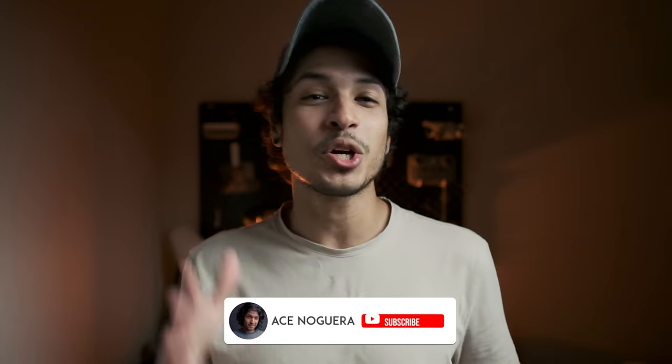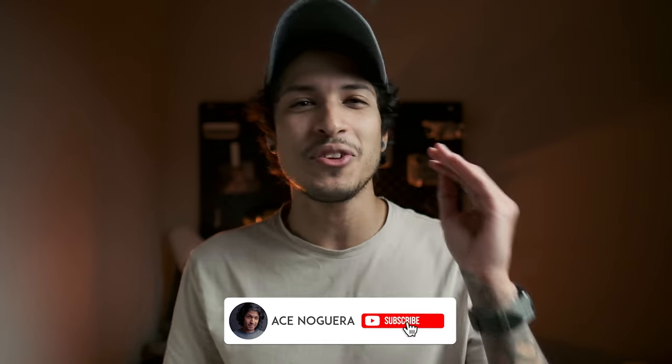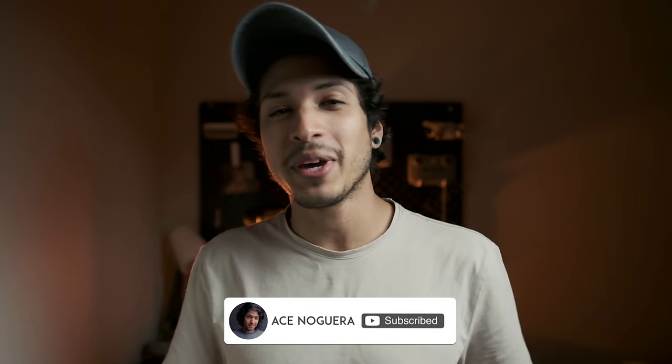What's up guys? Welcome back to the channel. For those who are new, my name is Ace Nogueira, and on this channel I cover a wide range of topics in the photo, video, and travel space, so if that's something you're interested in, consider subscribing. Now it's been a while since I've done a gear video, and in this one I'm going to take you through what I carry in my EDC minimal photography kit.